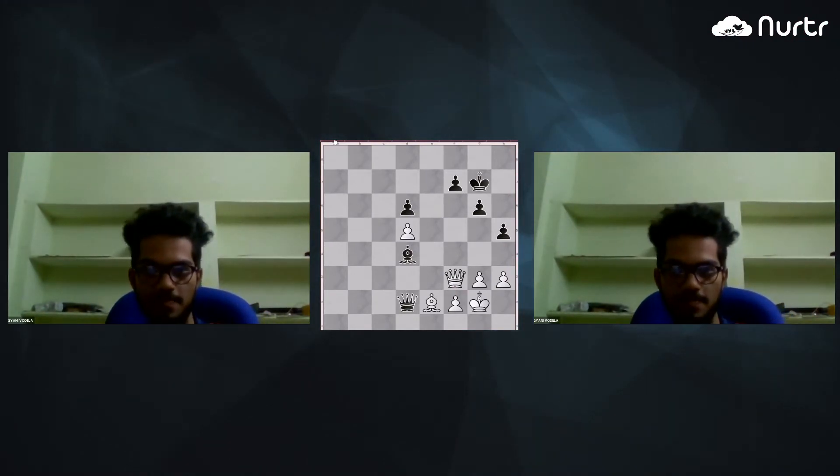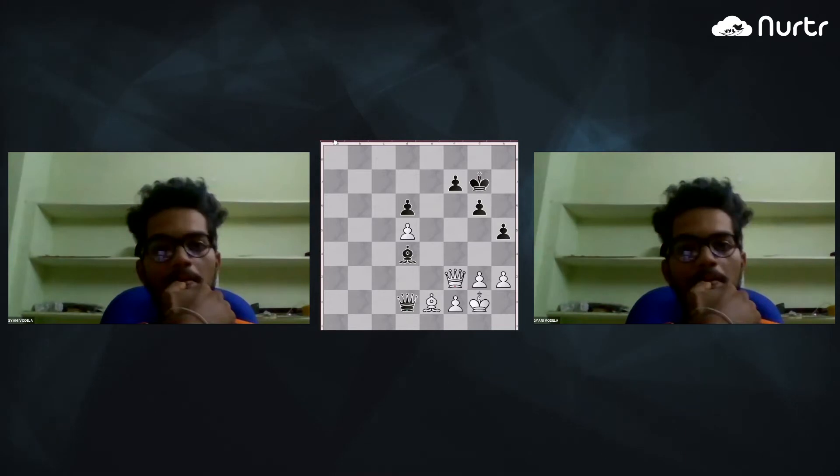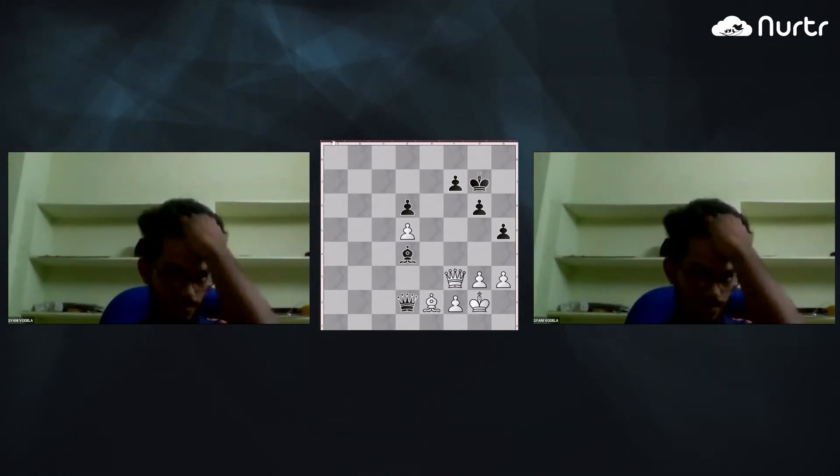Hello, sir. How are you? Hello, Gianni. Thank you. I'm fine. How about you? Fine. Okay. So are you ready for some decision-making?